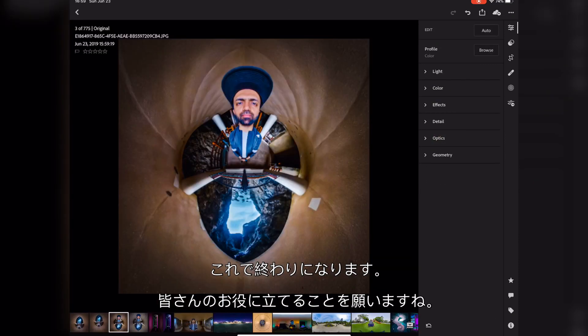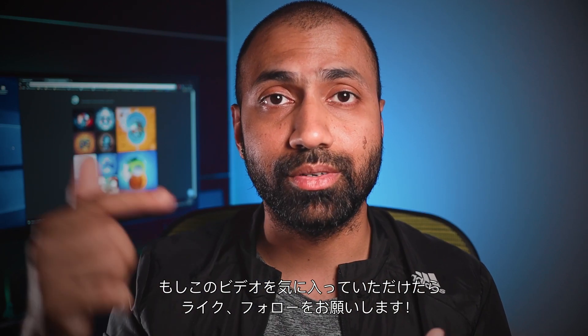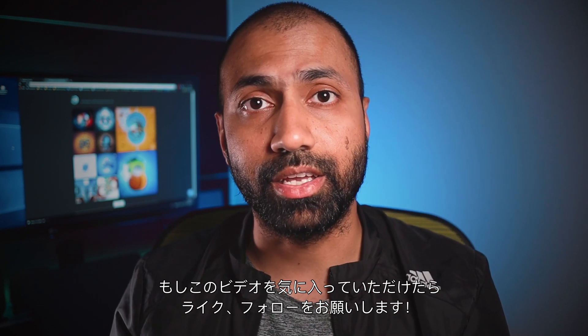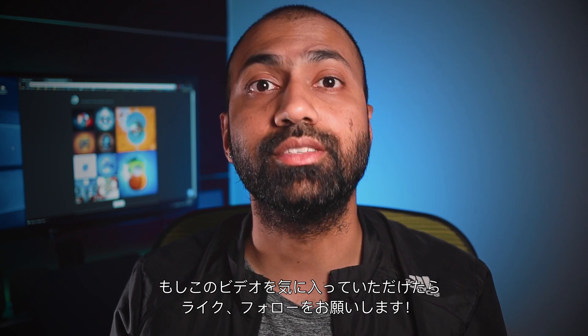So that's it. This was my last and final step. I hope this was a useful tutorial for you guys. If you like this video, hit that like button. Do subscribe to my channel. Hit the notification bell so that you don't miss out on the next video. And until then, see you in the next one.